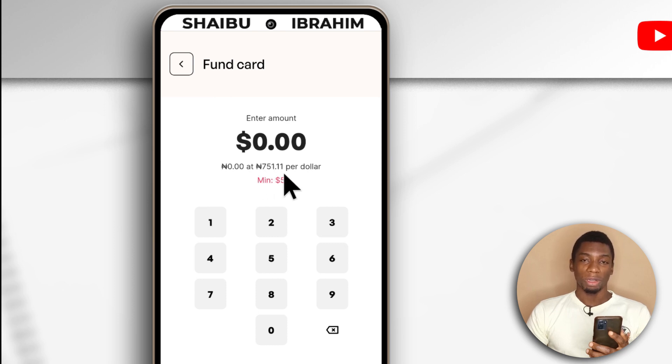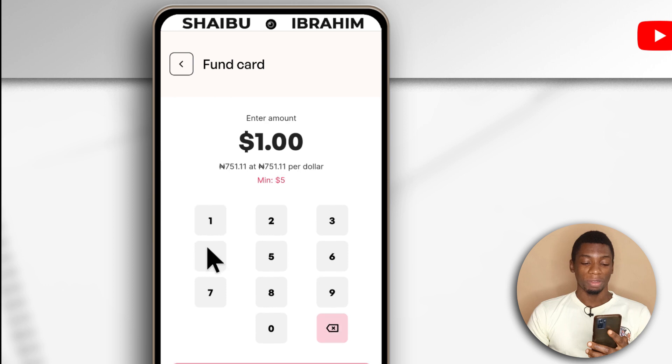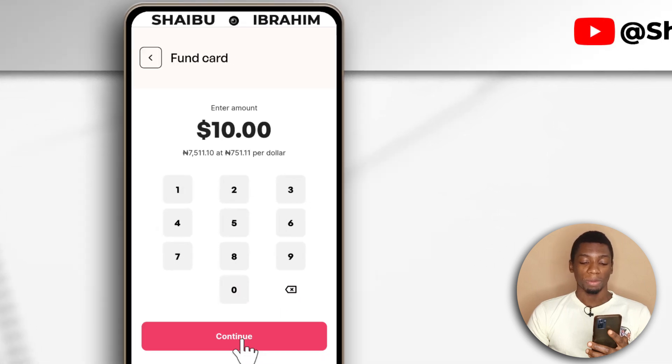But the good part is that their rates are low compared to the rest. On Shipper Cash right now a dollar is $7.72, but here it is $7.51, so that's good. Now you're going to enter the amount in dollars you want to create the virtual card for. Let's see what $8,000 divided by $7.51 — roughly $0.2 — will get me. So I can get roughly $10. Unfortunately, I cannot add decimal places, and if I try $11 it's going to be $8,200, so it won't work. So let me just stick with $10, then I'll tap continue.